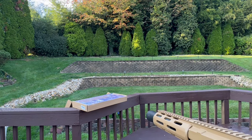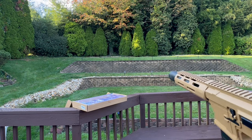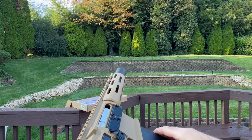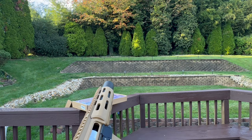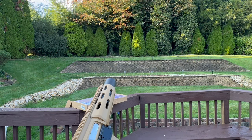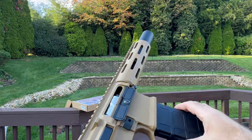Here we go. We'll go from the other side so you can actually see. We are hitting the back easily. All right, let's see this again.